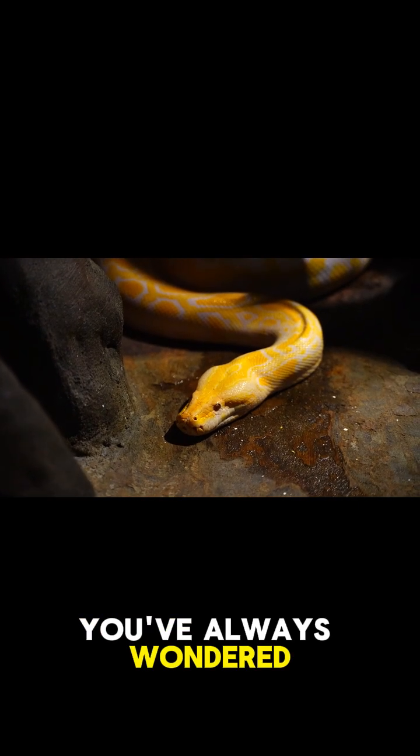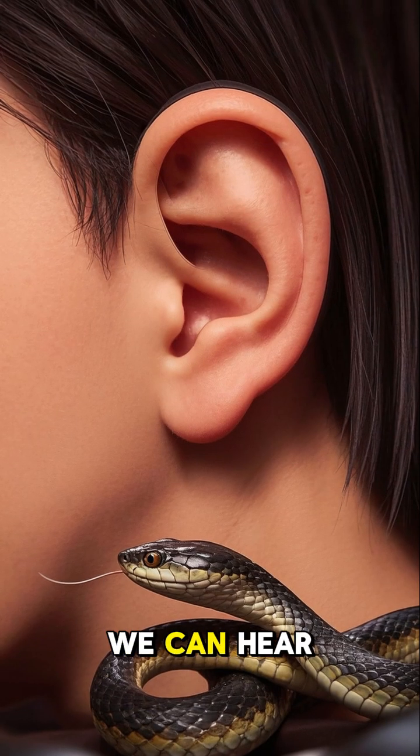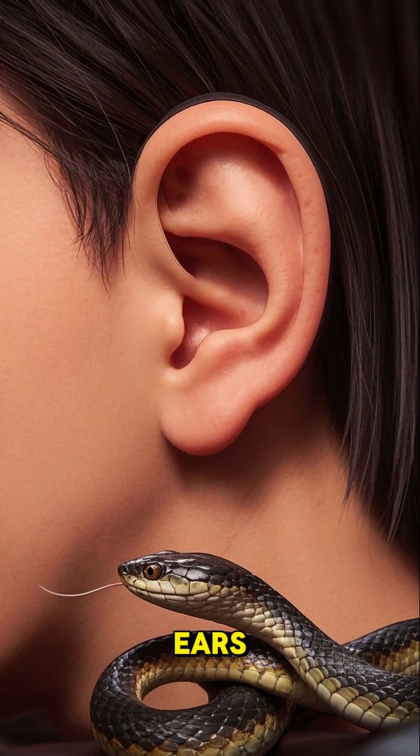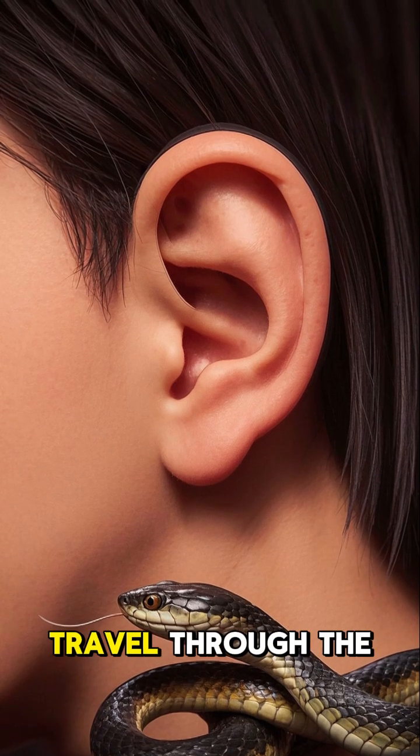If you're like me, you've always wondered: how do snakes hear without ears? We can hear sounds through our ears, but we also use our eyes and our skin to pick up on vibrations that travel through the air.